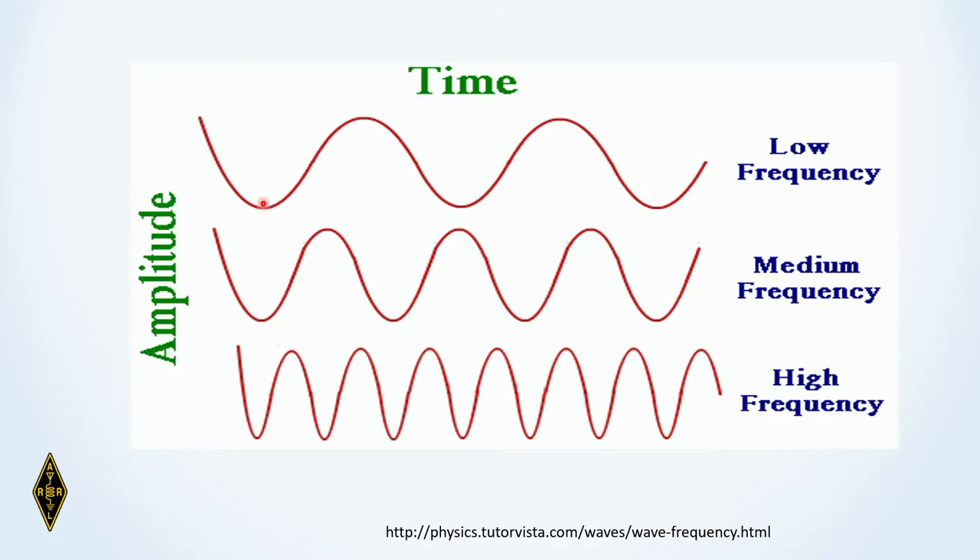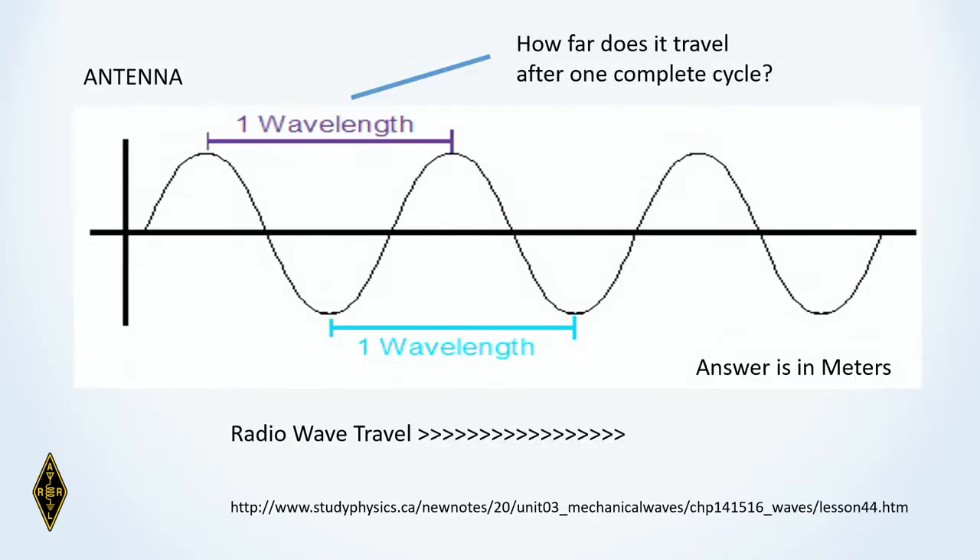The time it takes for a radio wave to complete one cycle is interesting. If you measure from the same point on the wave to the next same point, that takes a period of time. Since we know that radio waves move at the speed of light, we can calculate how far — what this distance is — for one complete cycle of the radio frequency signal. That is known as the wavelength. So we've talked about frequency, and now we're introducing the concept of wavelength.